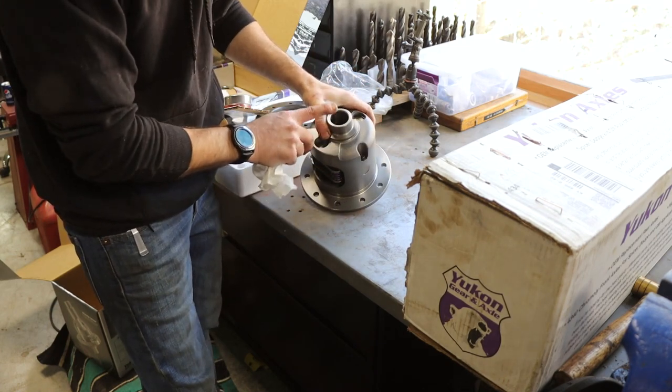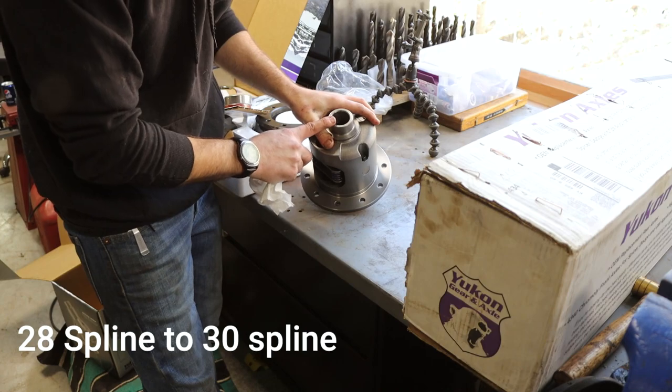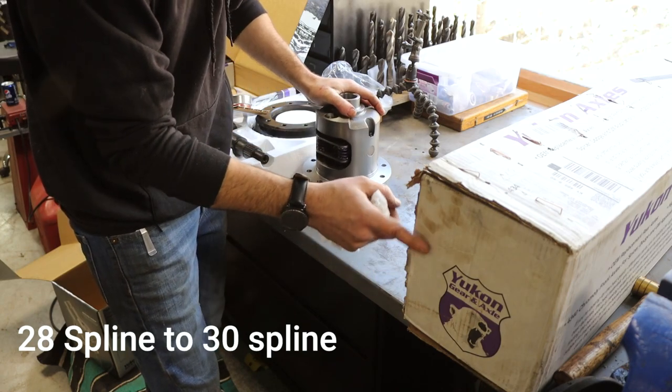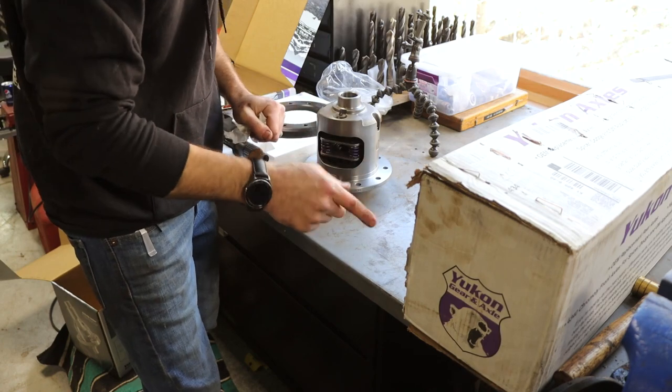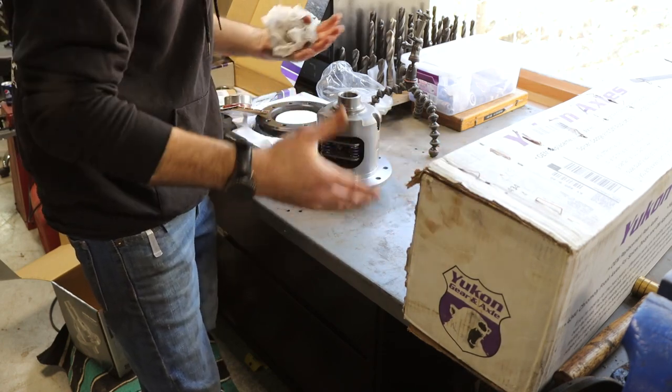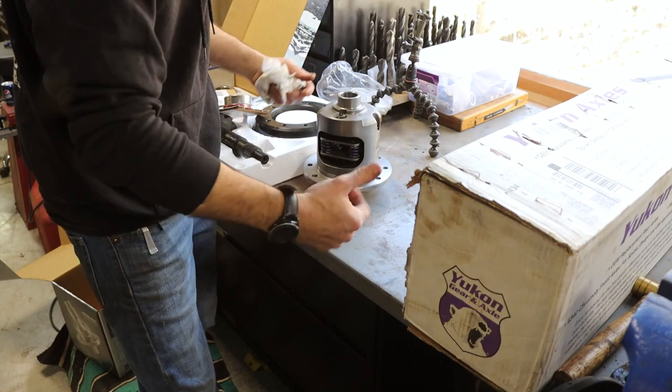We're also upgrading our axles and differential from 29-spline to 30-spline. These are the axles I'm using, which are 4340 chrome moly - really nice. So let's unbox these axles and then start prepping these components to get installed.